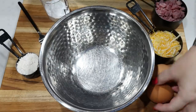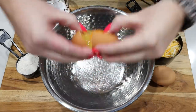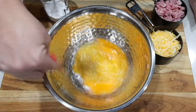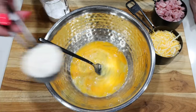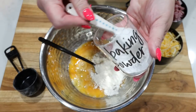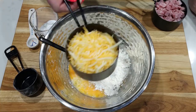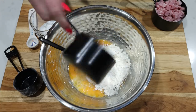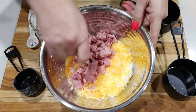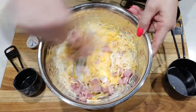To put our chaffles together, the first thing we're going to do is crack two eggs into a medium-sized bowl and give that a light whisk to mix those eggs together. Now we're going to add in one quarter cup of flour, one half teaspoon of baking powder, three quarters of a cup of light shredded cheese, and three quarters of a cup of diced ham. Then whisk that all together with a fork or a whisk until fully mixed.